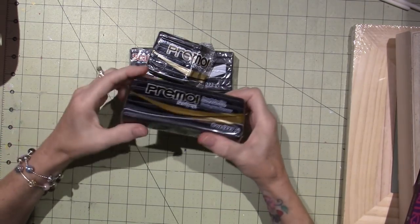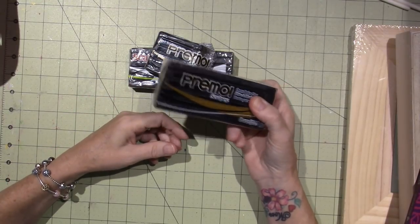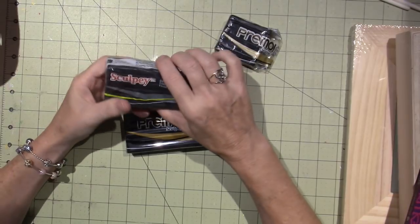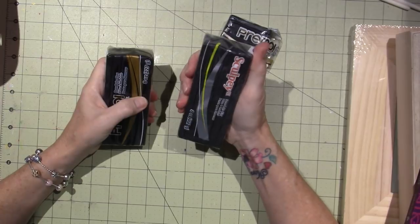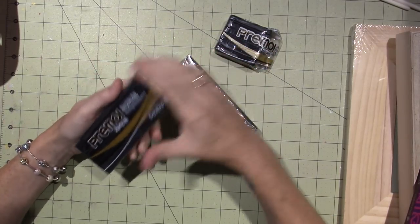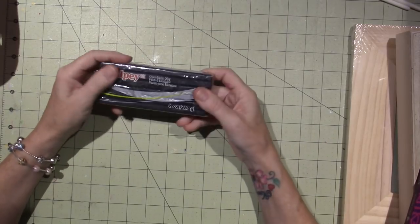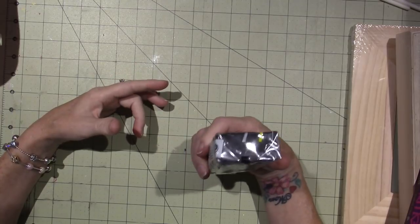I ended up buying this Primo the other day. It's about eight bucks for a block this size, but you'll get a lot of tiles out of it, and if you use a coupon it's like five bucks. I had this big block of Sculpey 3 — the difference is Sculpey 3 is a little softer, and Primo is a little firmer when you work with it, so I prefer Primo. But I've worked with both and they're both perfectly fine. You can use whatever color clay you want.